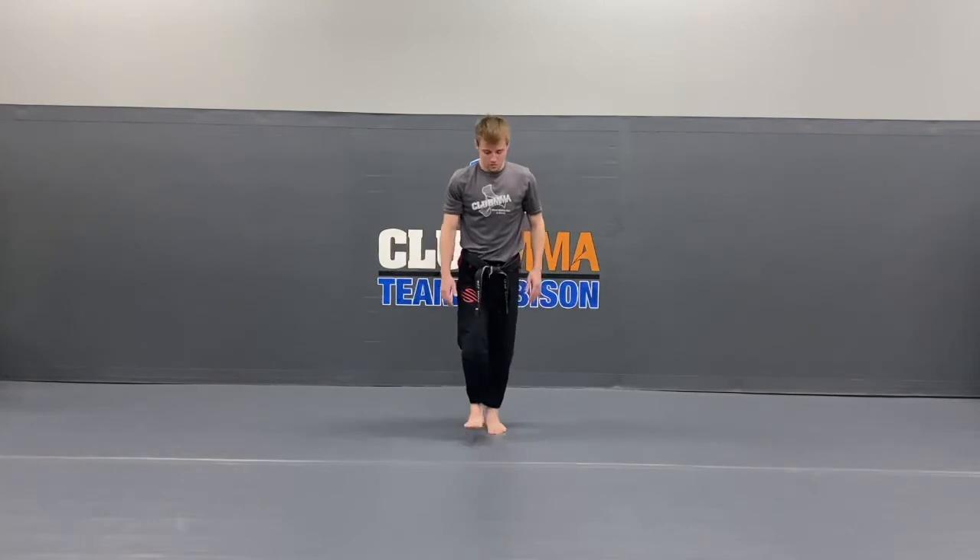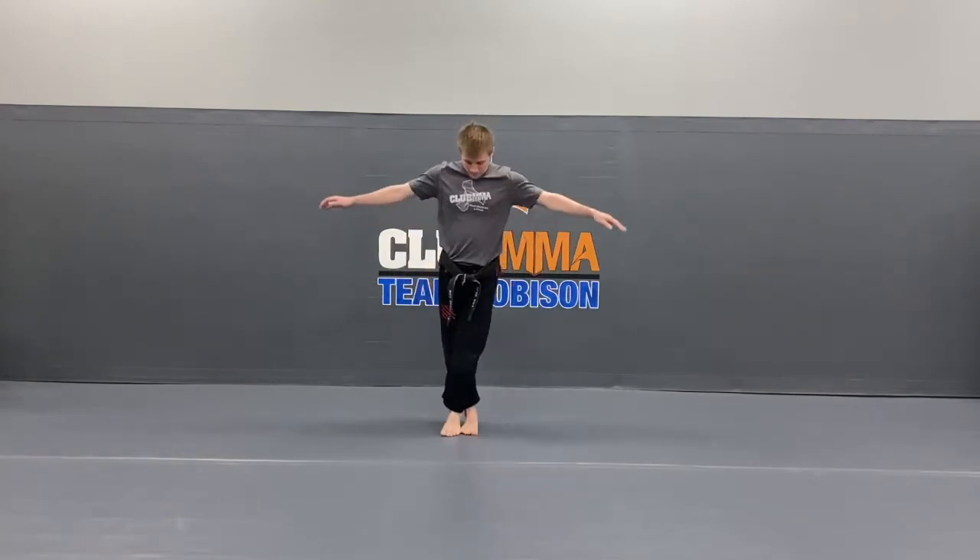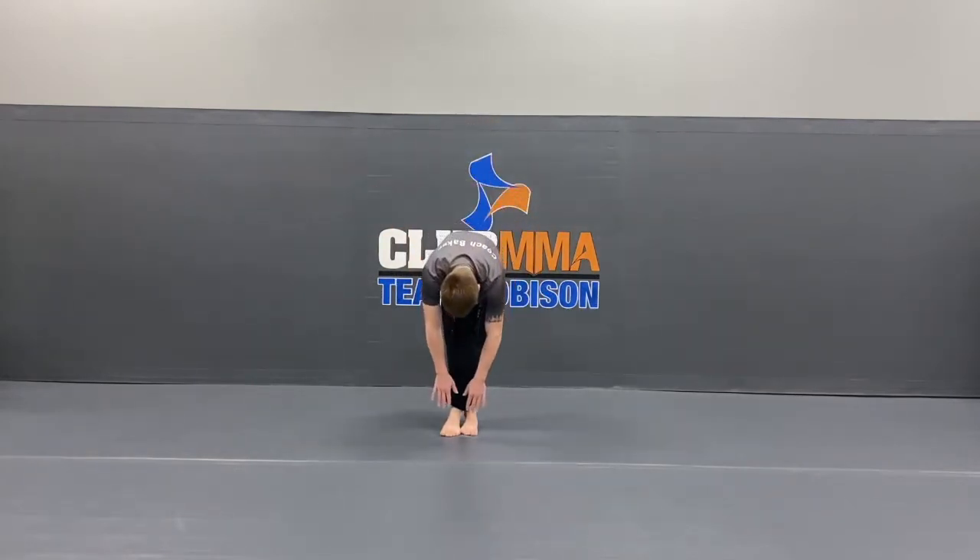Stand up. Switch, other side. All the way down. 10, 9, 8, 7, 6, 5, 4, 3, 2, 1.